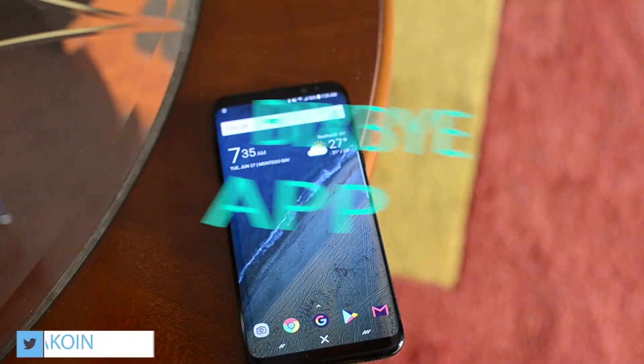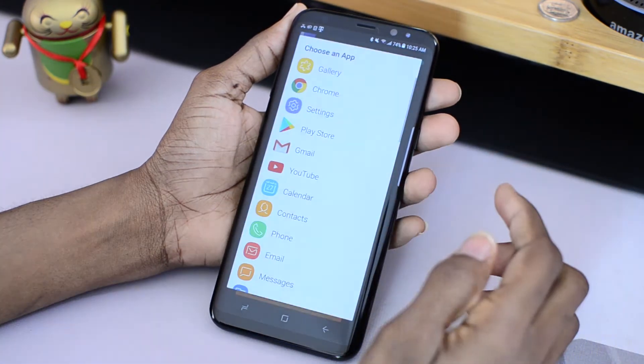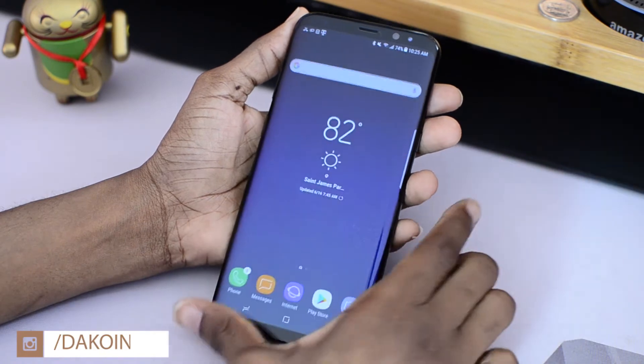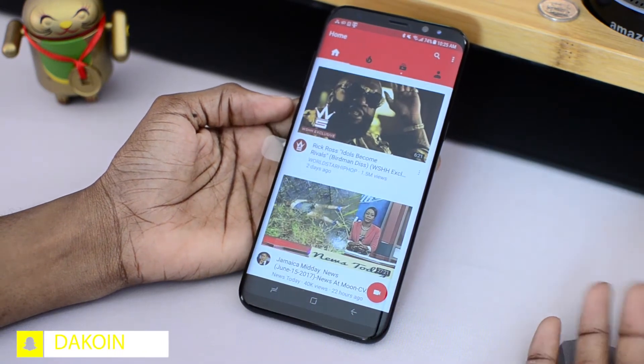Now the second app is Big Spy. I won't get too much into this as I did a separate video all about it — you can check it out in the cards up top or in the description down below. But essentially what this does is remap the Bixby button on your Galaxy S8 or S8 Plus so that when you press it, it brings up whatever app or action that you want it to.